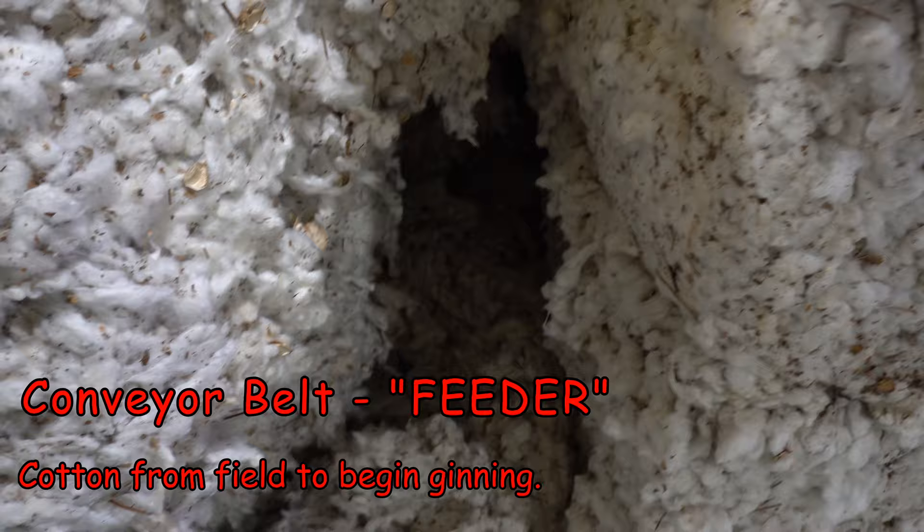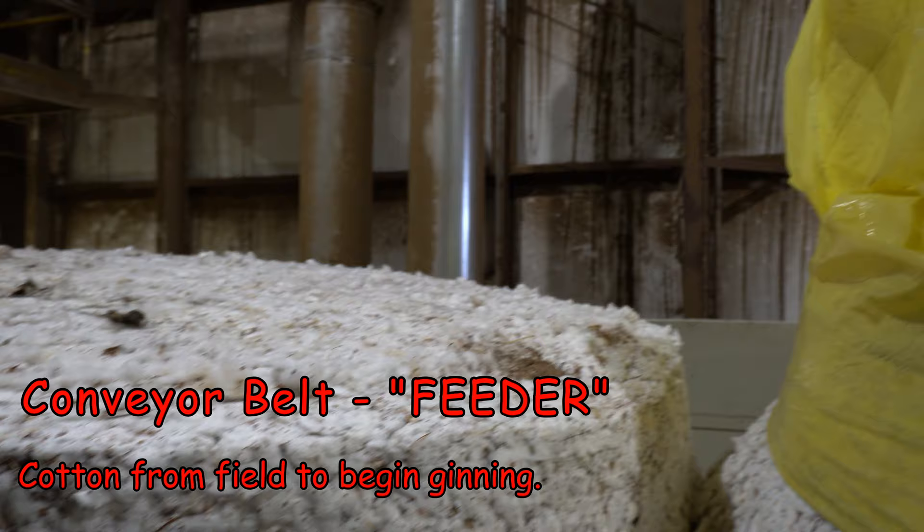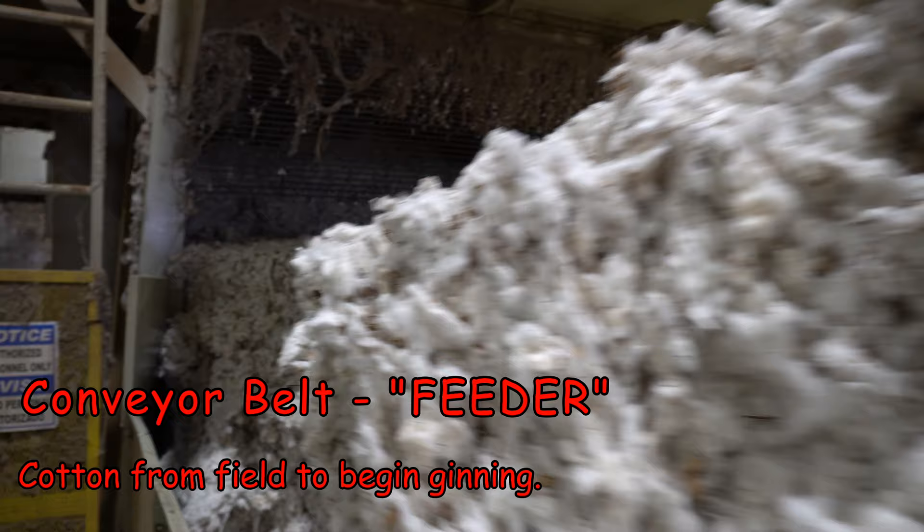This is what cotton looks like at the very beginning after it comes out of the field. You can see there's burrs, sticks, leaves — it's freshly harvested and just pretty well filthy.